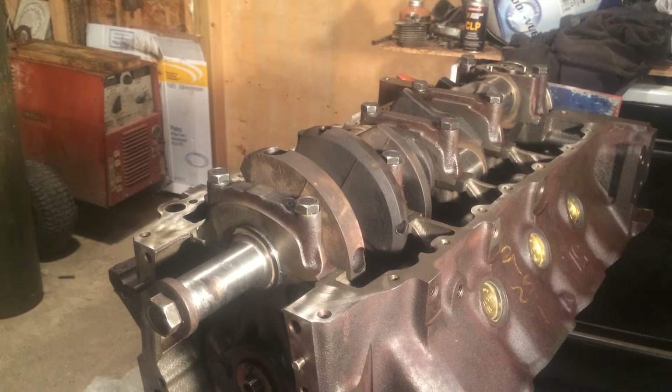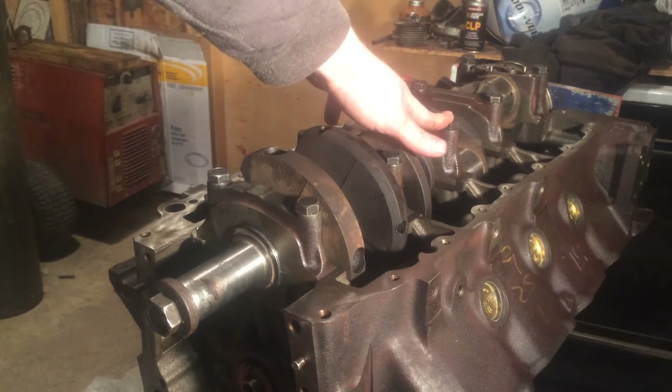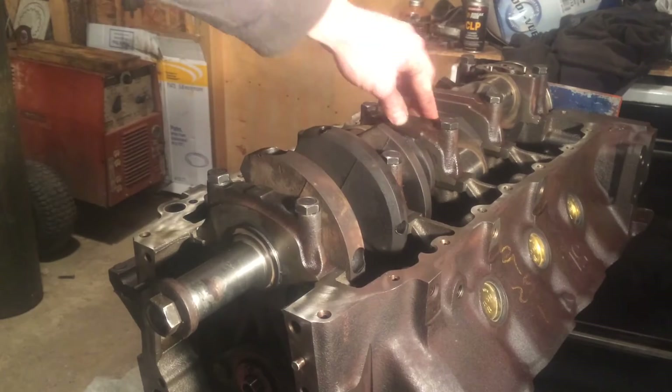I got the caps in and all torqued down. The only one I didn't torque down was this one here, number three, because this is where your thrust bearing is.